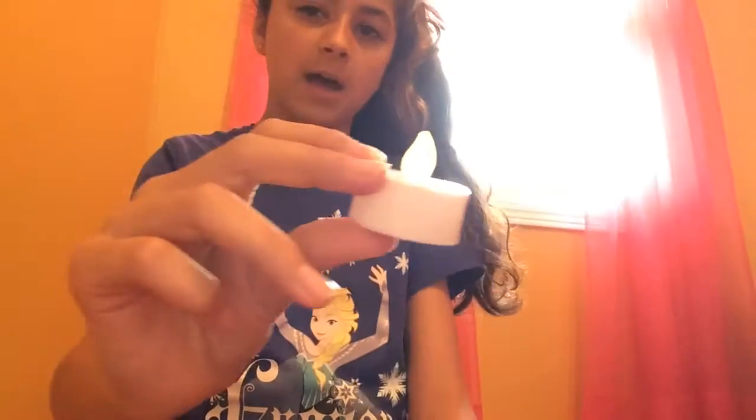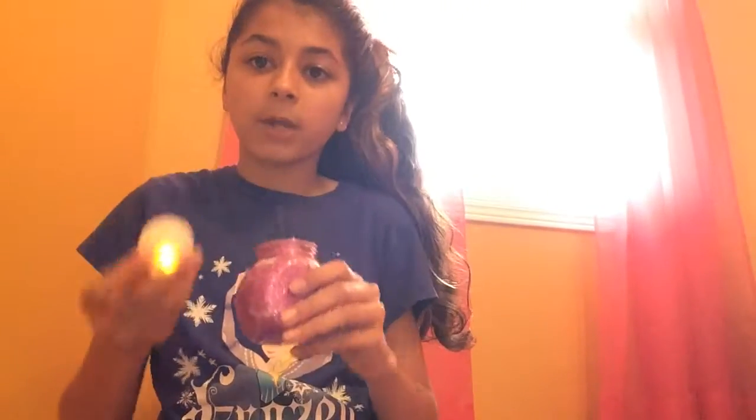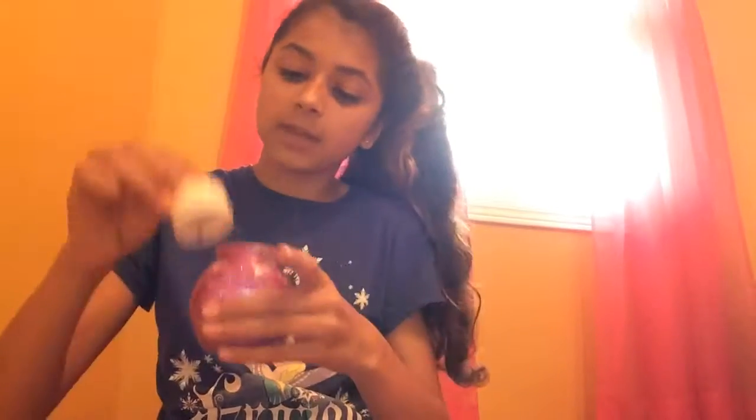And the final part: you're going to take your artificial candle. Make sure it works before you put it in. You're just going to put it in the jar. And when you're not using it, just turn it off. I'm ready to see if it really works — let's try it!